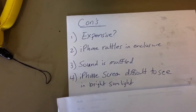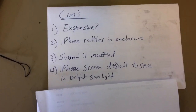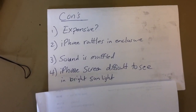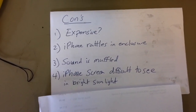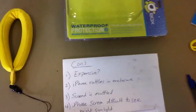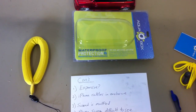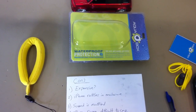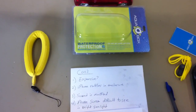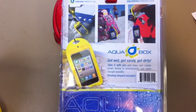The iPhone screen is difficult to see in bright sunlight — that's not really a fault of the box. I tried to go the cheap route and turn my iPhone into an underwater camera so I wouldn't have to buy a dedicated one. But really, this box is best for people who want to take their touchscreen device into an area where it may get wet or get sand on it. It's not really a replacement for an underwater camera or camcorder, but it does work. So there you have it — my review of the Aqua Box for your iPhone or other touchscreen devices.